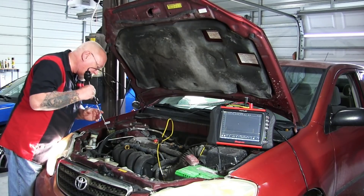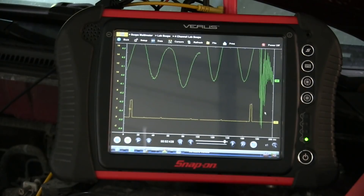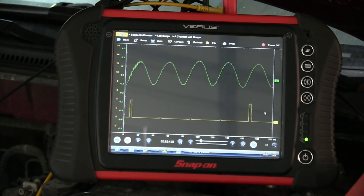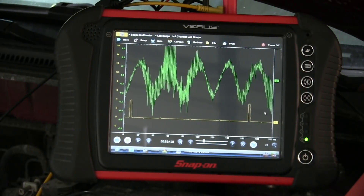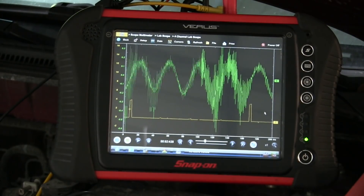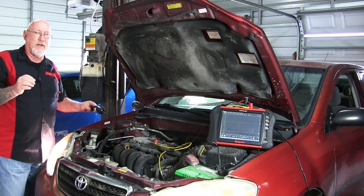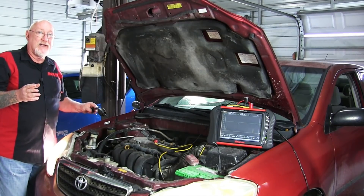We can also take a look at the water pump — we'll see if I can squeeze that in there without touching anything. Okay, we're on the water pump. That's relatively quiet. But if I move just a little bit and come into contact with the belt, you can see what happens to the sound. So what are we learning from this? We have to make sure that our probe is properly placed and it's not on anything that's moving and doesn't come into contact with anything that's moving.